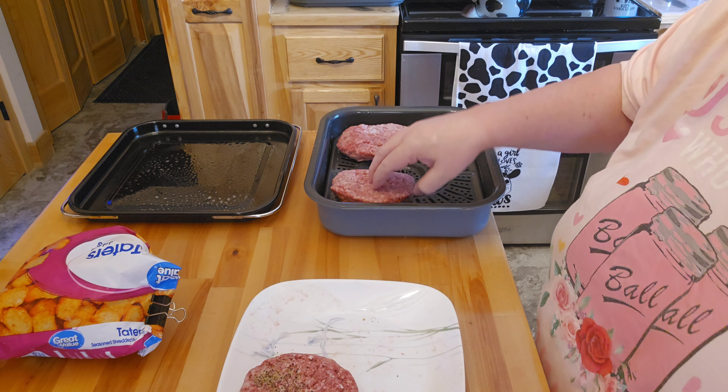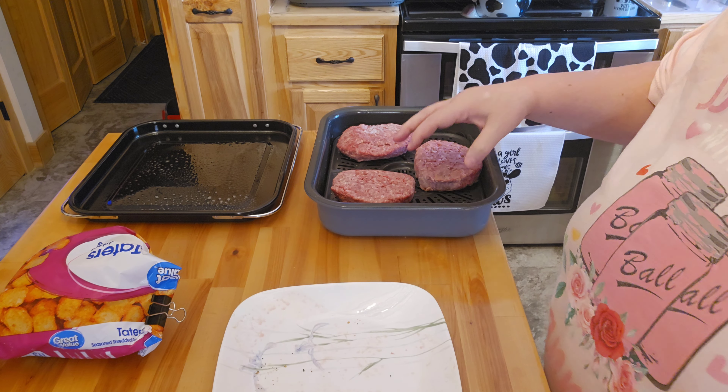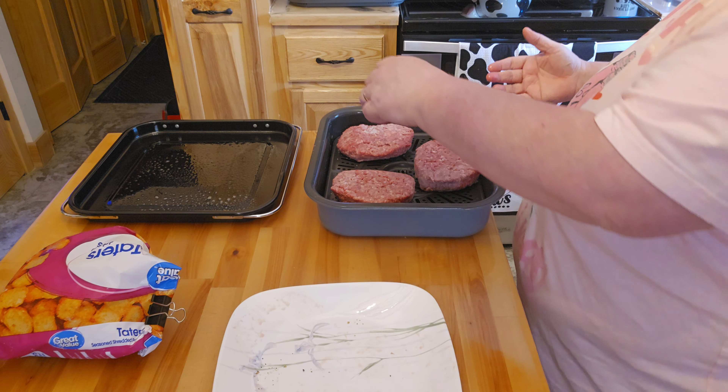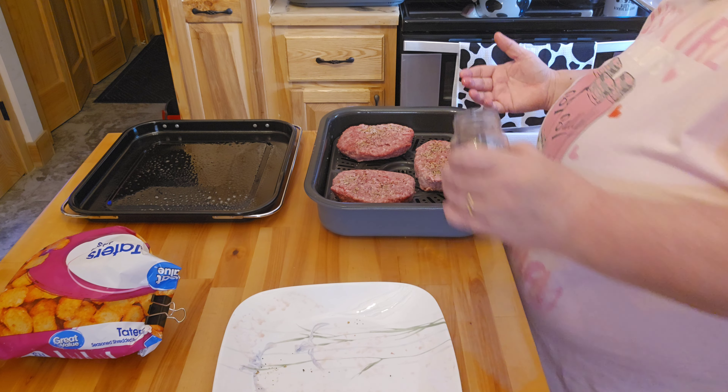Because Steve is here today — he's finally able to drive himself around after his second hip surgery — so he's here hanging out with us today for dinner.